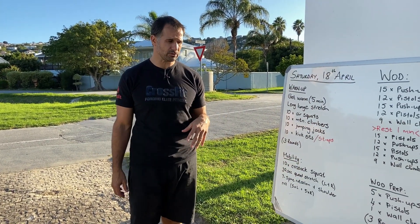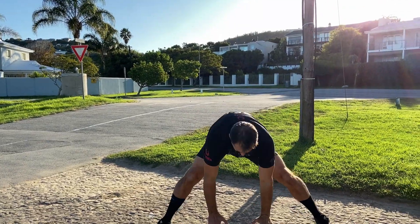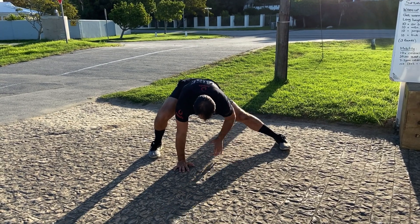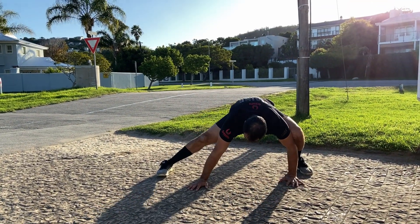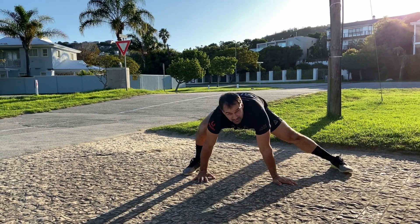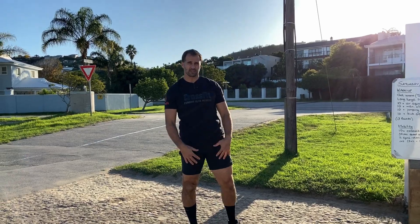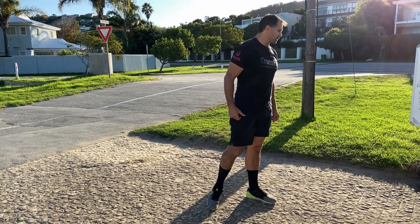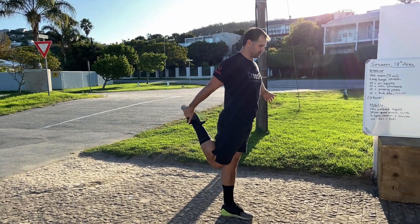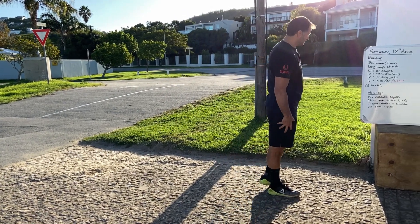Then mobility work, important for the pistols and the overhead position. Do a cossack squat: stance nice and wide, hands to the floor, press the hips backwards to the side — hold, feel the inside of the hip and legs stretch, then switch sides. About 10 reps each side, going progressively deeper as you warm up. Then a 30-second quad stretch holding a wall — stomach tight, knee pulled behind you — 30 seconds each side.